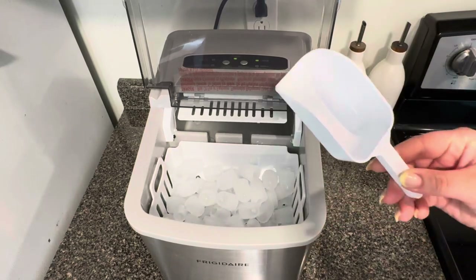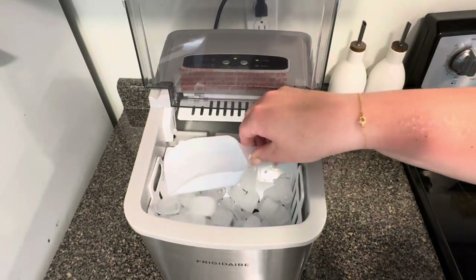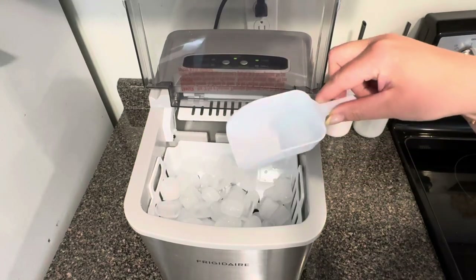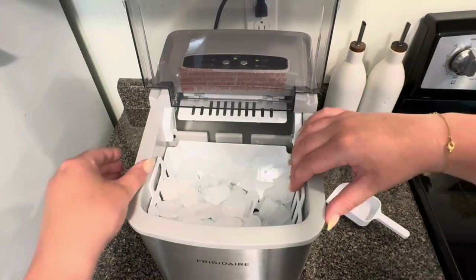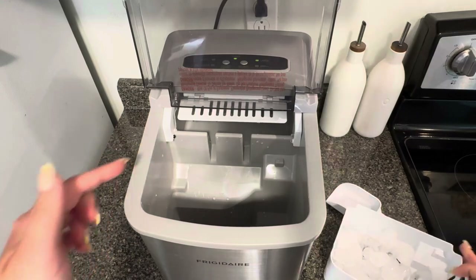There you have your ice and the scoop that comes with it. The ice is also stored in a basket which you can easily take out and put your ice somewhere else, and the ice machine will continue making ice. The water goes in there — do not fill it above the max line or your ice will be floating inside the water, which you don't want.